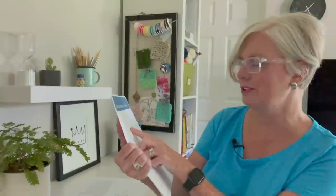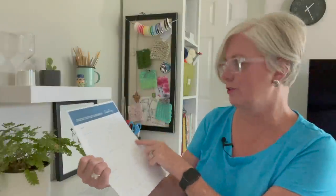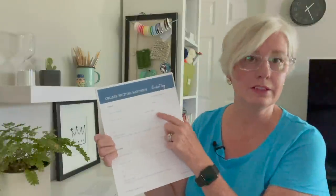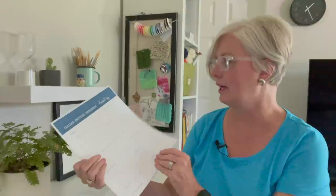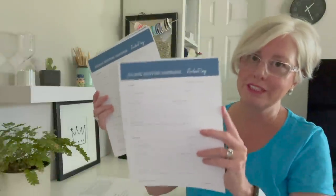Before I get into the projects, I want to show you the student log in the guide. You log the student's name, the school they're going to, what their school colors are, their mascot, when they're expected to graduate, the projects you're going to make for them, and the yarns and colors you'll be using. There are several pages of this, and you can print more if you have a lot of kids, grandkids, nieces, or nephews you're making projects for.